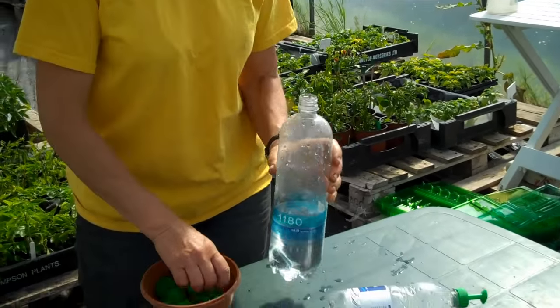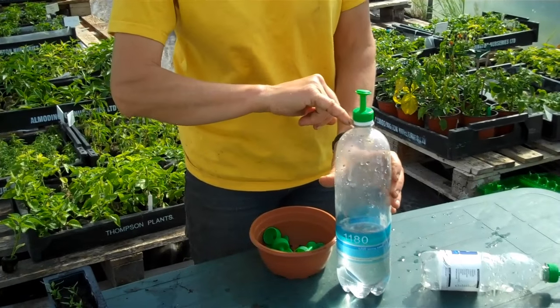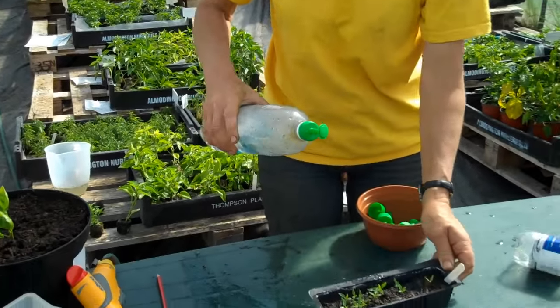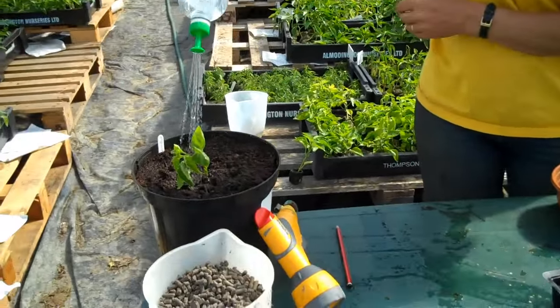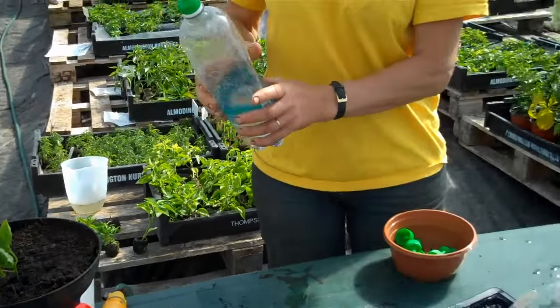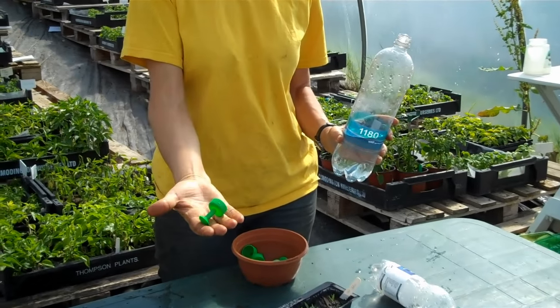You fill it with water, screw it on top — sometimes you have to cut that bit there, sometimes you don't. And there you are, you have a nice gentle flow. Here's some little chili seedlings — perfect. Or you can use it on a bigger pot, like that there. And there it is. Easy. Precisely. Thank you.